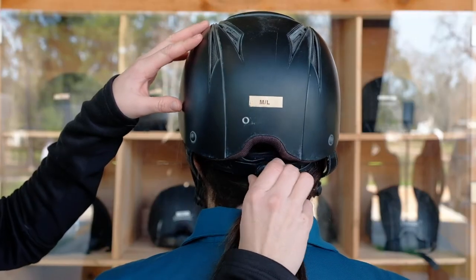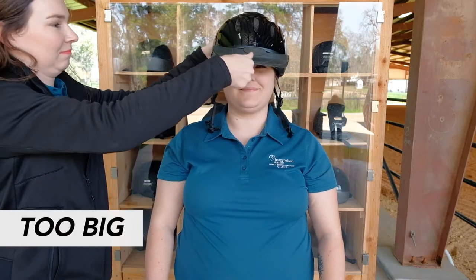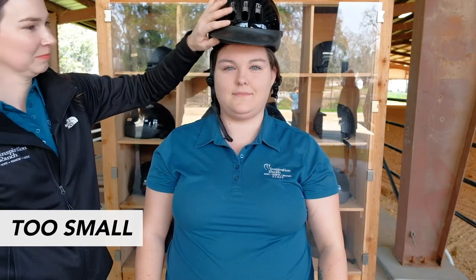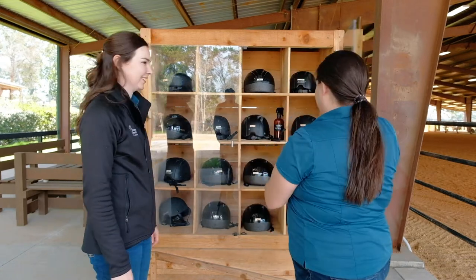Adjust the wheel at the back to tighten the helmet. It should be snug enough that when you move the helmet, the rider's eyebrows slightly move up and down. At the end of each lesson, spray cleaner inside and return your rider's helmet to the cabinet.